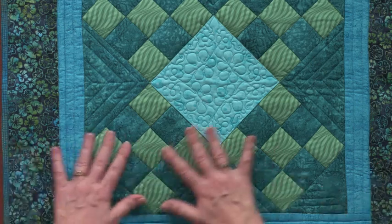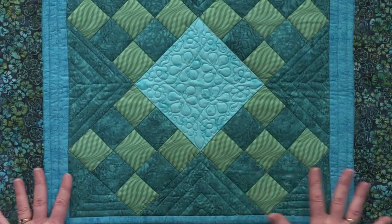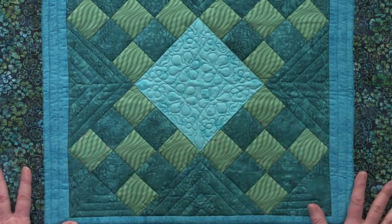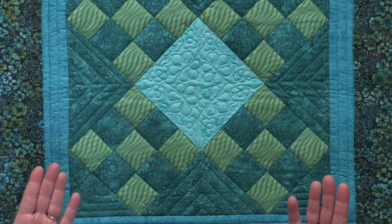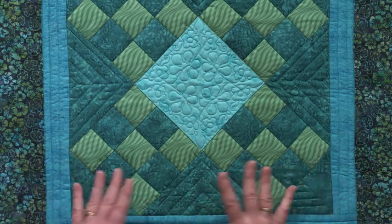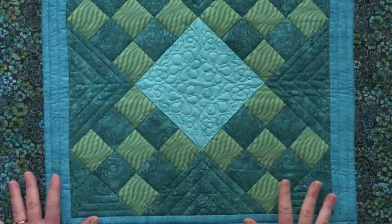So if you shrink your backing, make sure you're shrinking your front fabrics. By doing that, you will keep the pristine, finished look of your quilt, where the fabrics are not as crinkly if everything's been pre-shrunk.